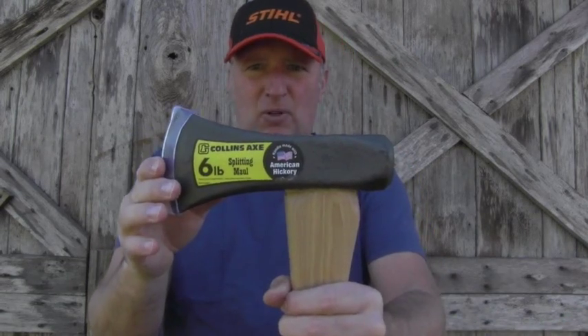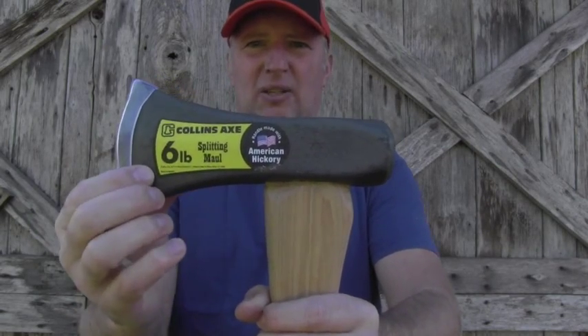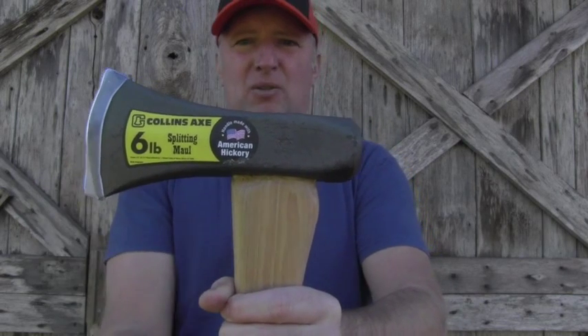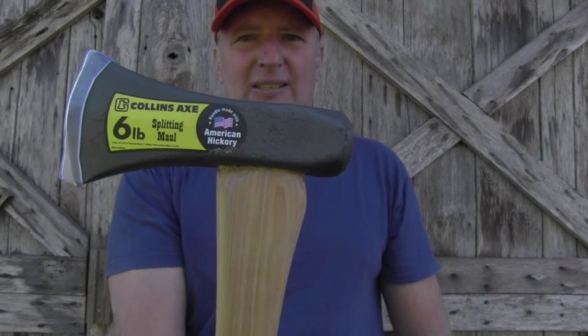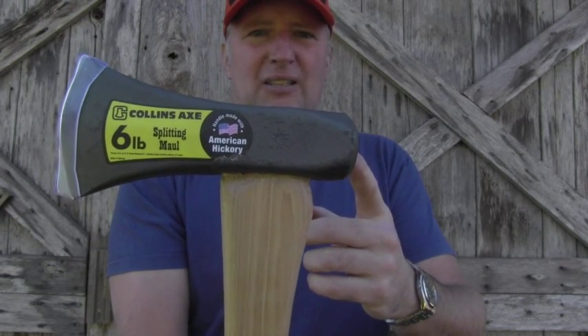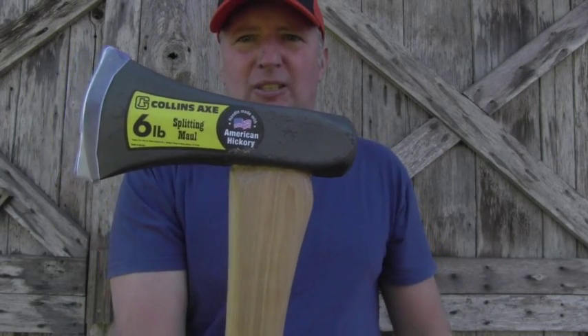The next step was to decide the weight of the maul. As you can see, this one is six pounds. There was also an eight pound choice and a lighter four pound one. When I felt all three of them, I decided on the six pound.